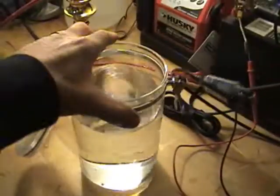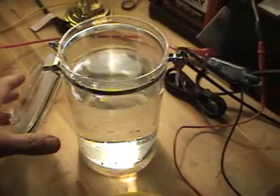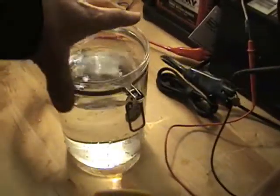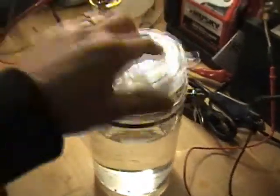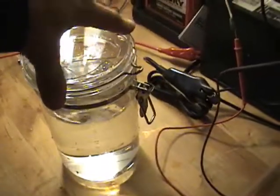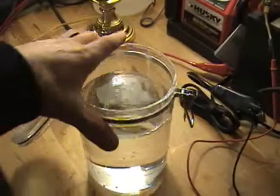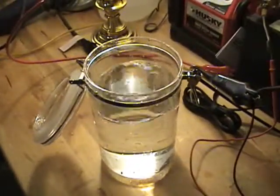So I picked this up at one of the major shopping chains. It's acrylic plastic and it's got a little lid on it with a seal. I'm going to use that as my testing chamber.